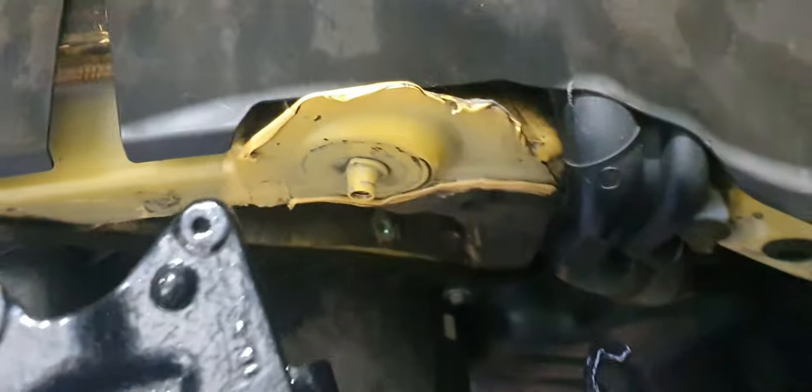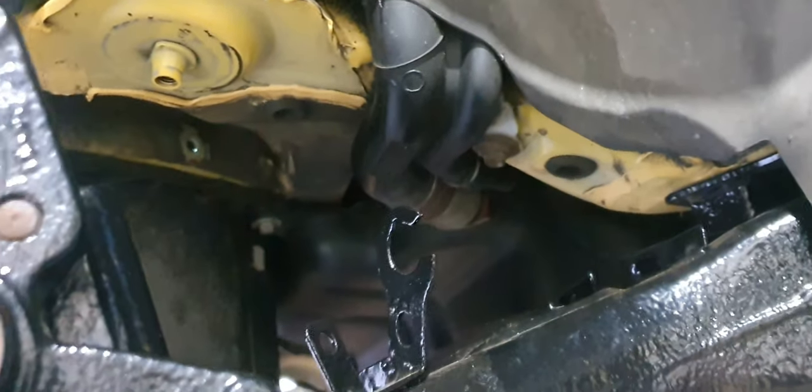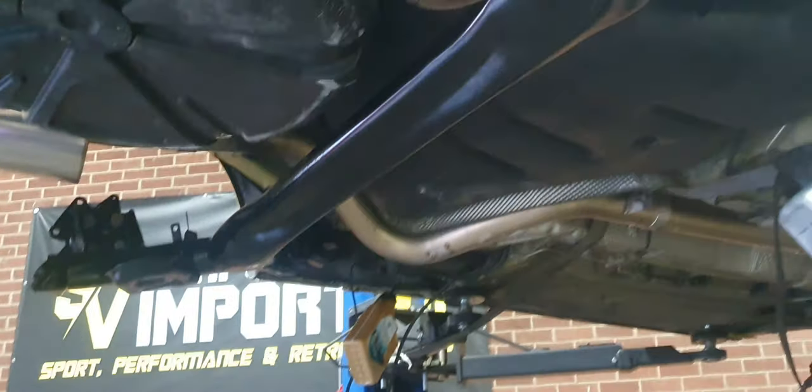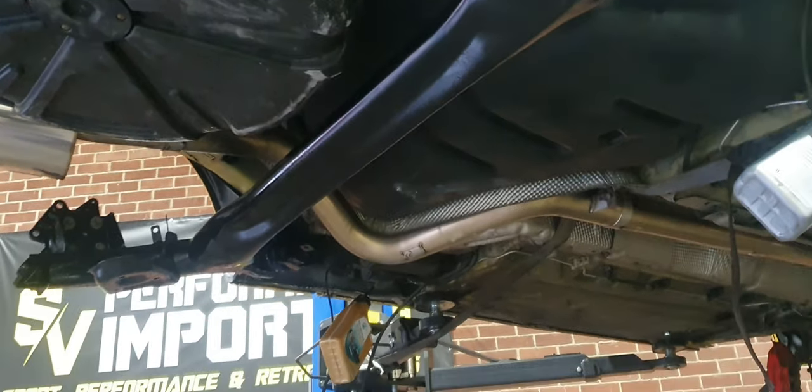We've cleaned all the chassis up. This is just an example of how far we're actually going with this car. I'm not going to be one of those guys who will be better than factory, but you get the idea. The axle looks absolutely amazing. It was definitely worth polybushing that for the money.